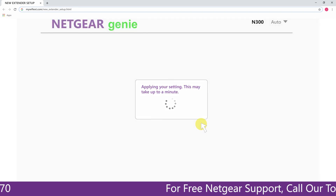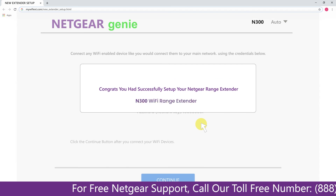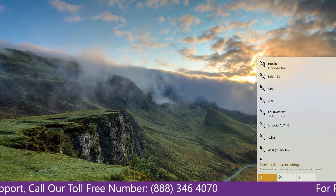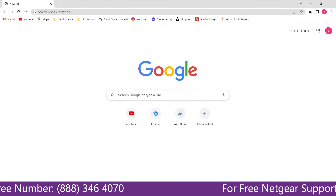We are now successfully done with setting up our Netgear N300 range extender. Go to the taskbar and connect to your newly set up range extender. Open your browser — Google appeared, which means our extended network is working.